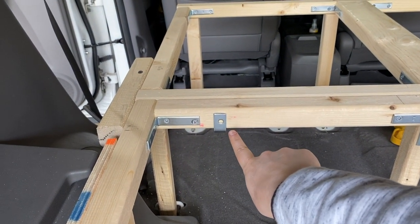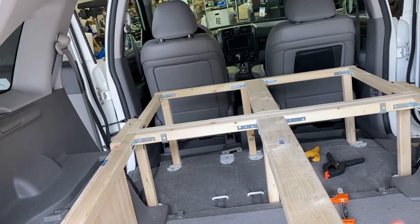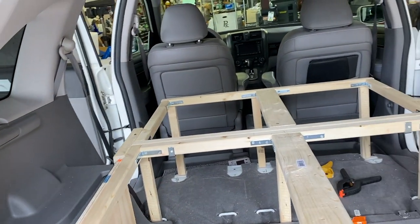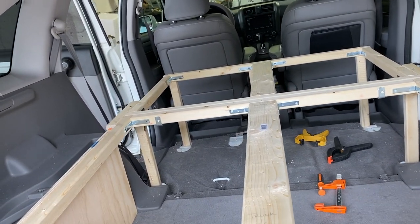That is the bracket we just built and bent. It's just holding the back seat section and the trunk section together, as they are two separate pieces. I also added corner braces literally everywhere because I just didn't want to fall down in the middle of the night — corner braces are a good way to add some structural stability.